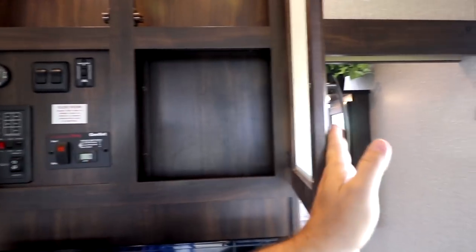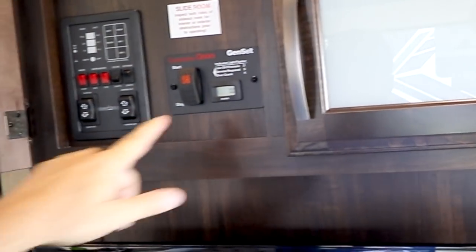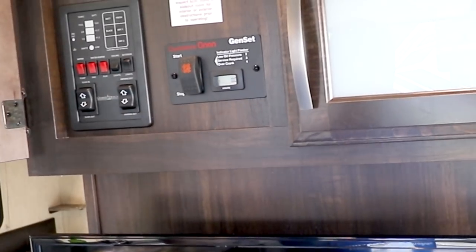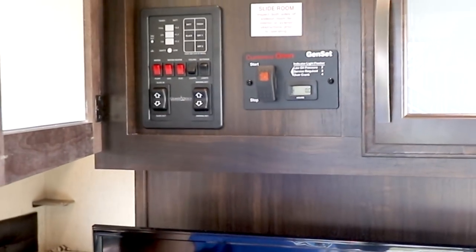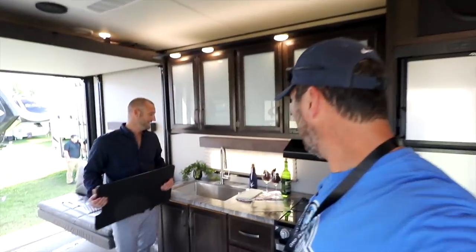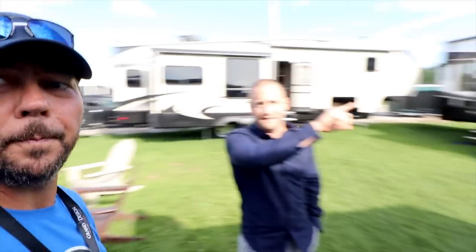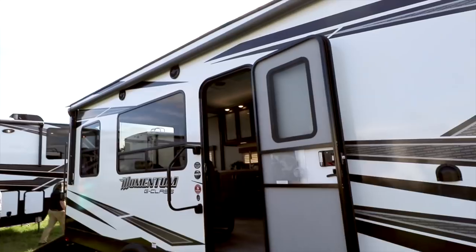Slide awning. This has the gen set in it — it's a 4,000-watt. Which for a unit this size is more than enough power. And I assume this is 30 amp? Yes, this is 30 amp. I like that sink — very cool. 19-foot awning — it's a massive awning for this size unit.